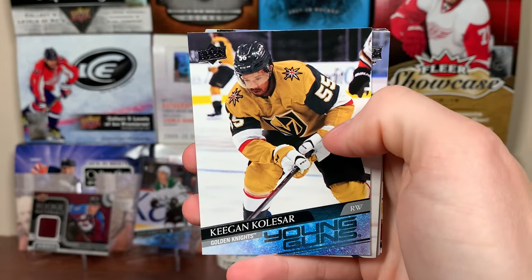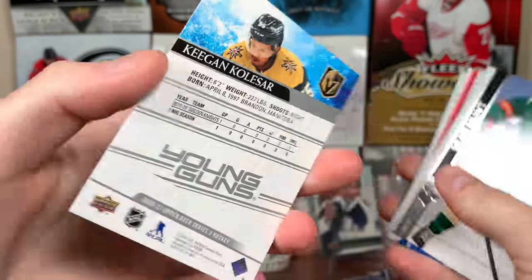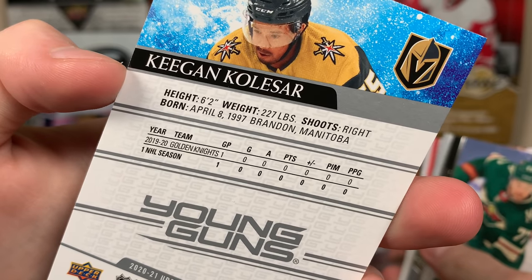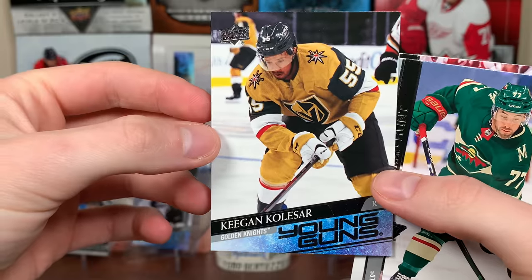Next Young Guns: Keegan Kolesar. There's that third jersey. He's a bit of a hard-nosed player, bottom-six guy — big guy, 227 pounds. Kolesar — I think he got his first goal recently. He's been a good addition to the Golden Knights lineup.